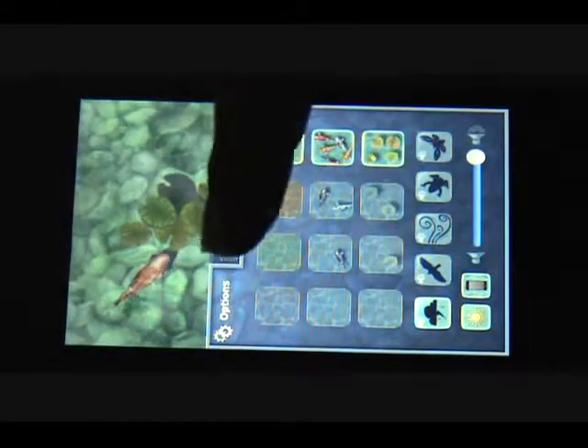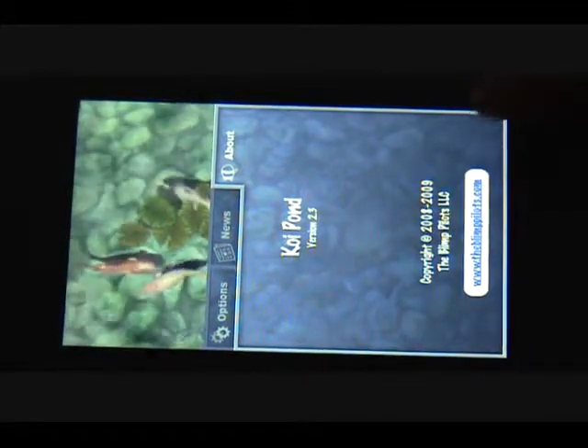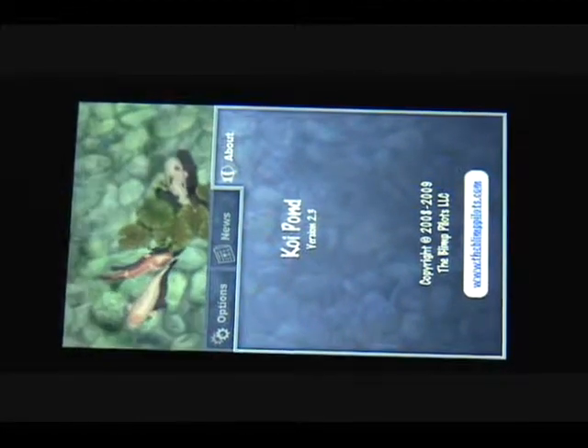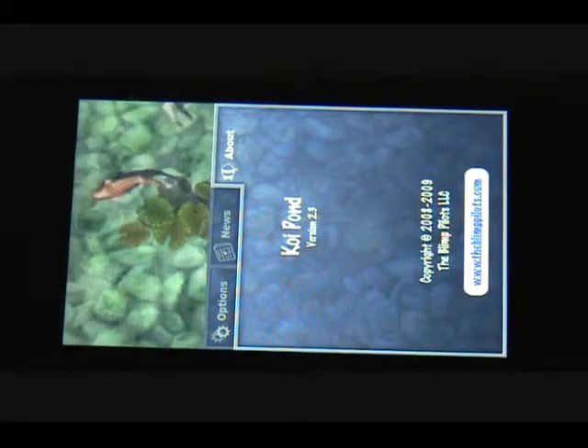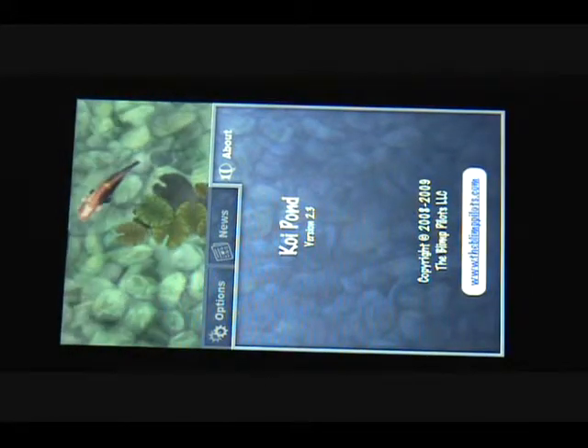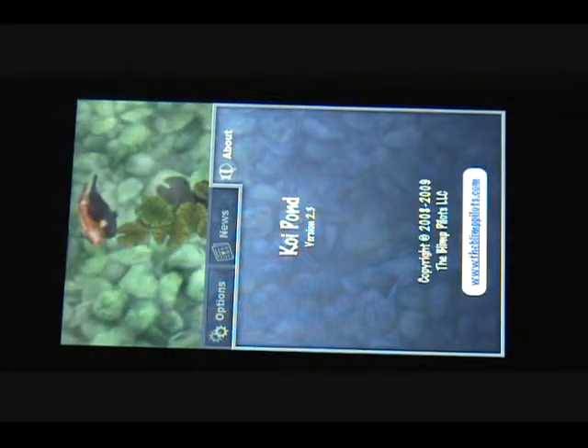They don't update this app very often, and the news section is unavailable at the moment. They also have an about section that talks about their version and name, and how to contact them via their website. They also have a few other apps, one called Distant Shore — we might check that out later, but it requires Wi-Fi, so if you don't have a connection I would not recommend getting that.